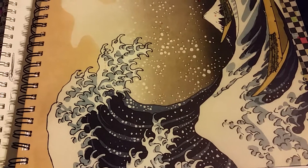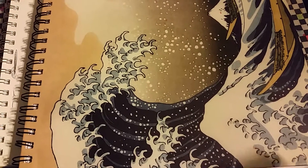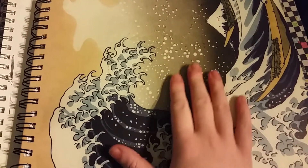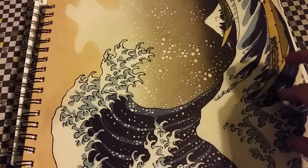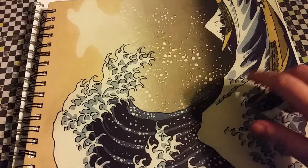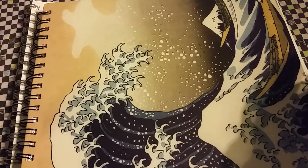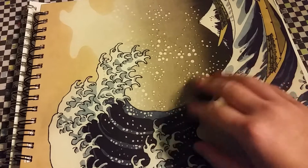Hey guys, I thought I'd do another sketchbook walkthrough with this one. I got this drawing book, sketchbook, whatever you want to call it, in June 2014 at a Barnes and Noble in Minnesota while I was still at school. I would bring it to class with me and draw on it while listening to a discussion, a video lecture, a speaker, or whatever.